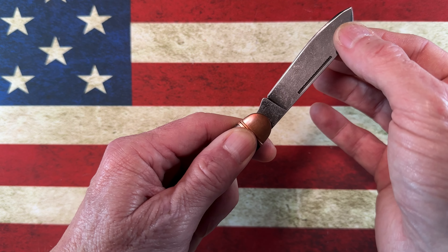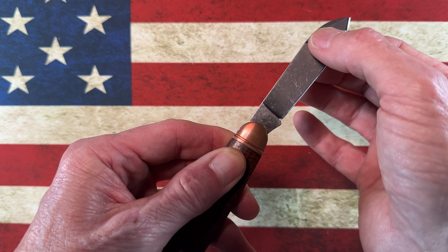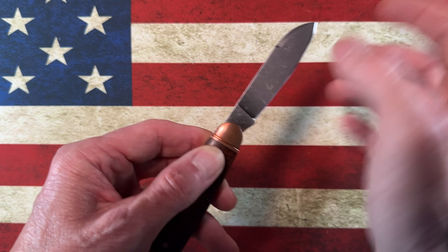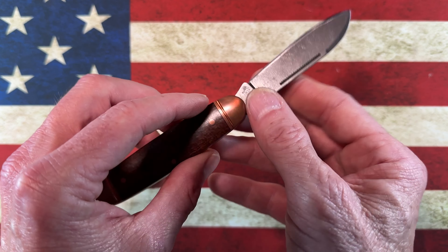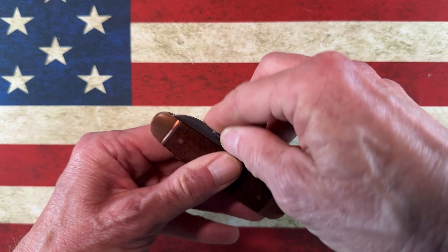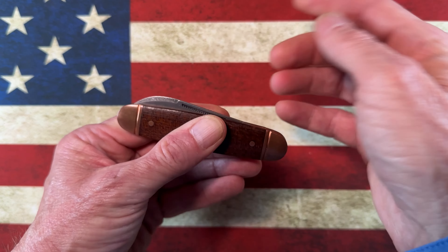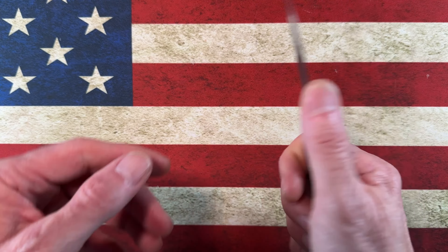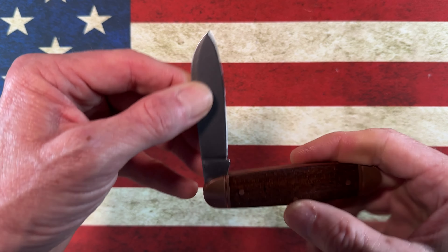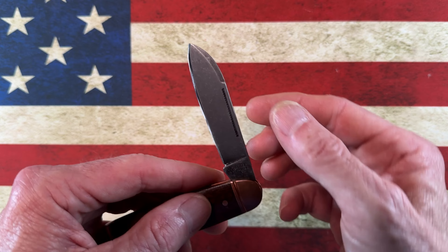I can feel what would be the blade moving slightly, but there's no slop in there. I think that's just part of the nature of the beast. The walk and talk is very pleasant — not too hard, definitely not too soft.